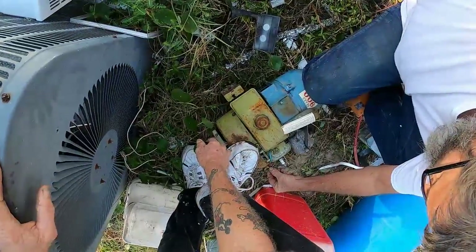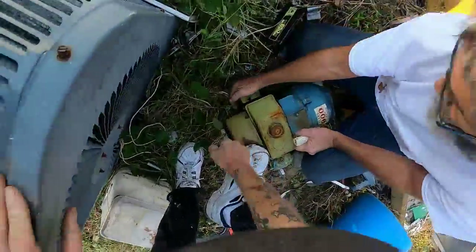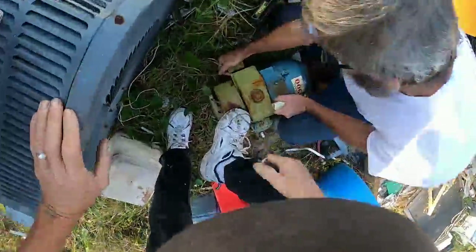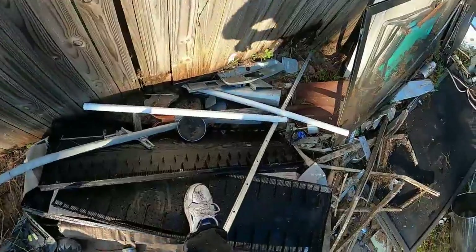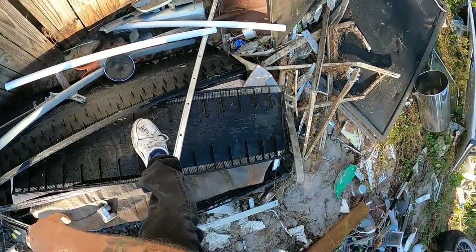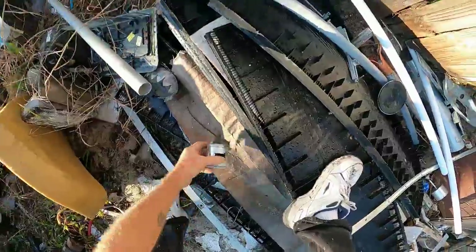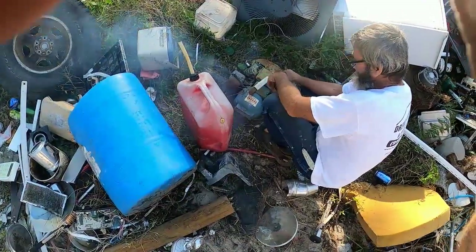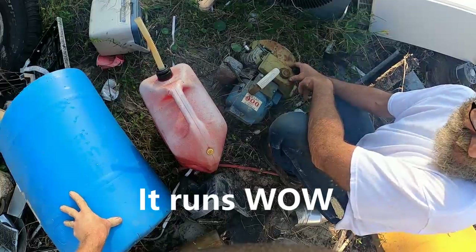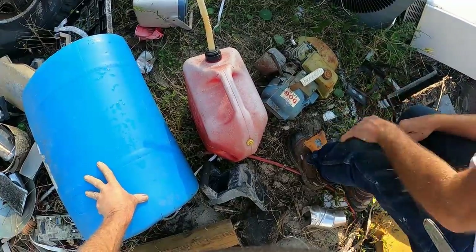I'm gonna hook it back up. We can see where that water came through here. Oh yeah, no doubt. Wash this right out. I'm gonna get rid of this ridge vent. Are you kidding me? No way. Full gas down the carburetor. No way. Full gas down the carburetor. Real. Unreal.